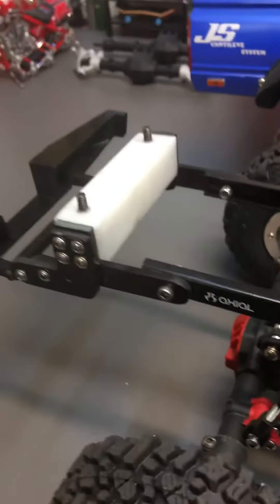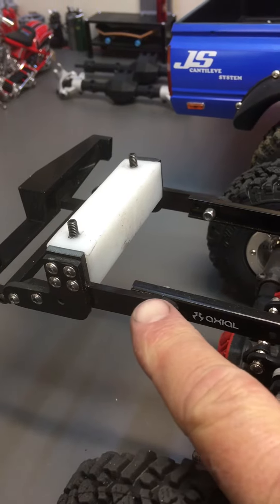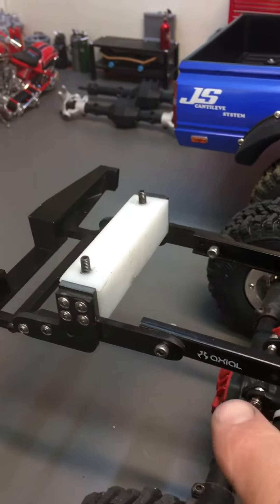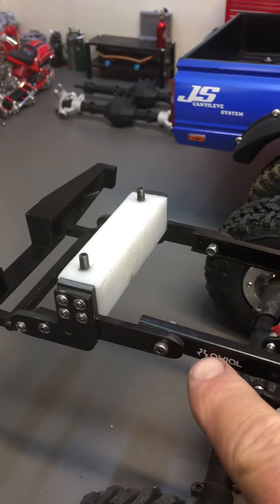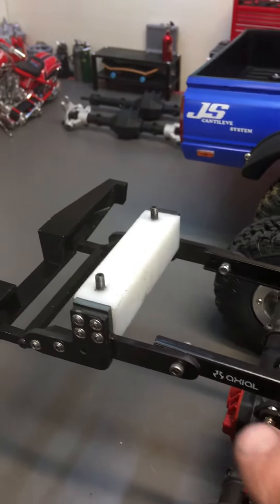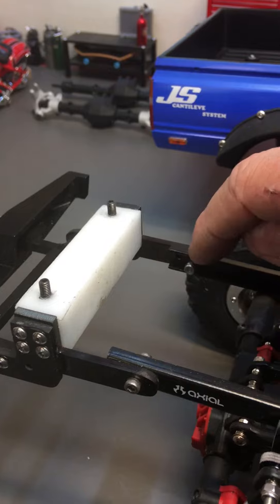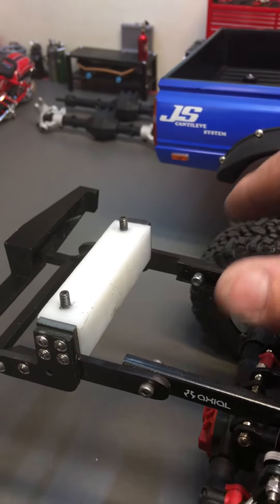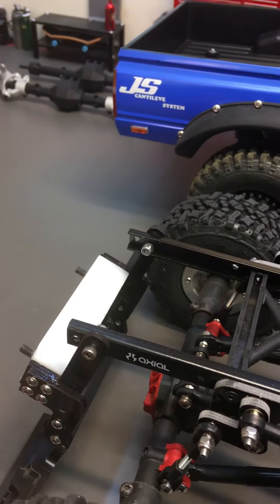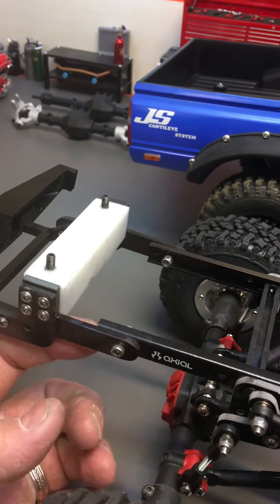Once you mount those, you'll notice that the pivot holes for the JS Body Mount System won't align — they'll actually be just slightly forward. So align it to where the holes come up and drill a new hole for the Body Tilt System. I have had to nip off the back half of the quarter where these two holes are to make the tilt system work correctly so it completely goes back down and doesn't hit on the bottom right here on the back of the chassis.